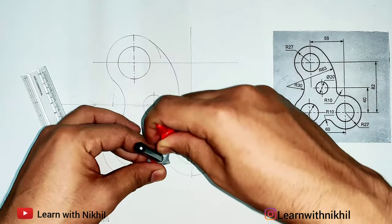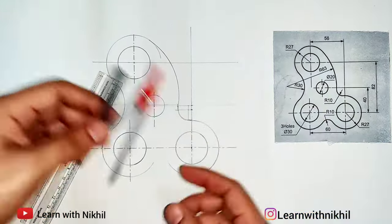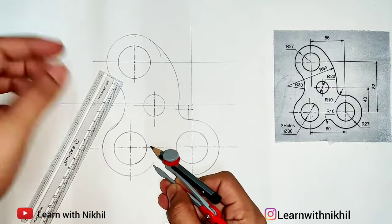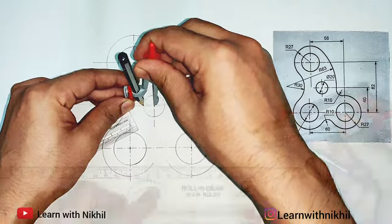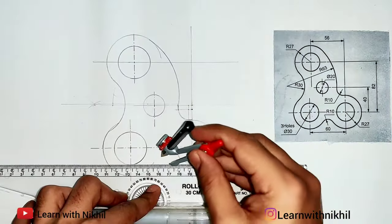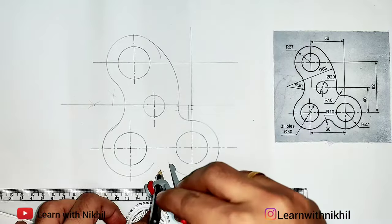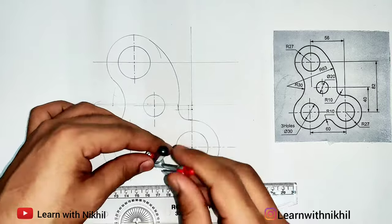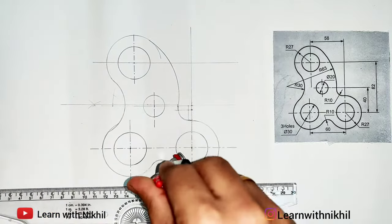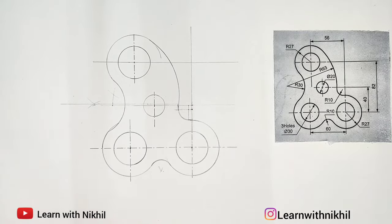For the final part, we locate the two points — start and end point. I'll lightly extend this. Once it reaches the required point, I'll assume this as one point, taking the radius as 10 millimeters, and mark the arc below. This is the other point — mark the arc. Now keeping there I'll draw the curve. This is how you locate the start and end points and draw the curve.